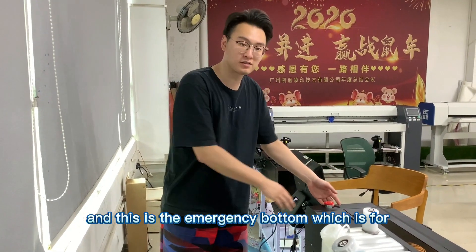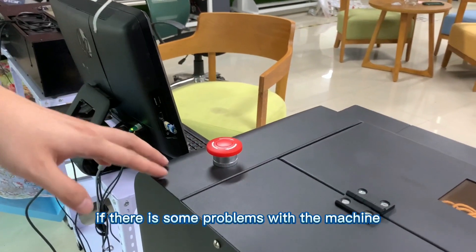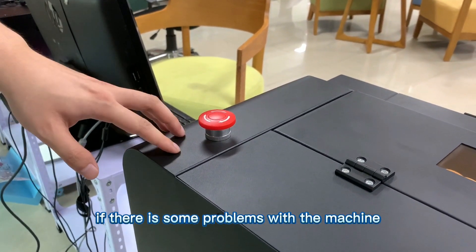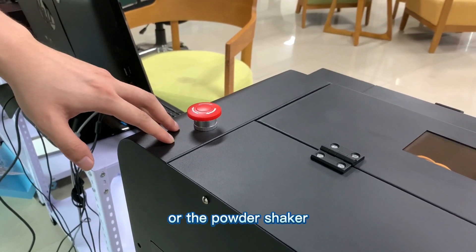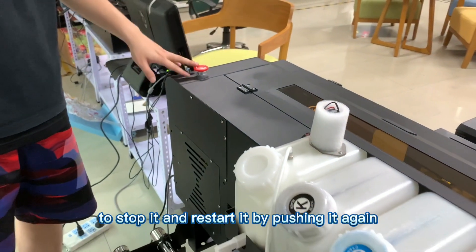This is the emergency button. If there is some problem with the machine or the powder shaker, you can push it to stop, and restart it by pushing it again.